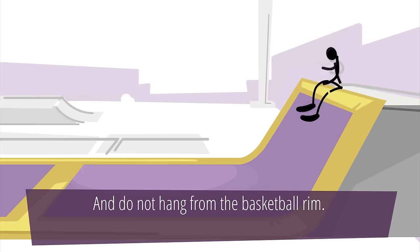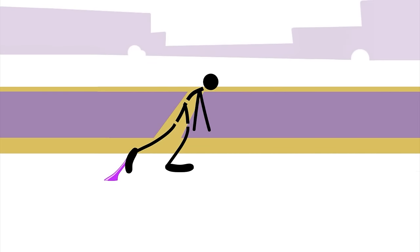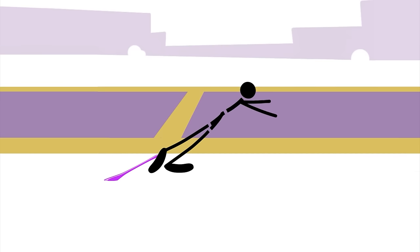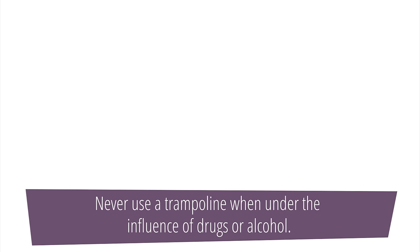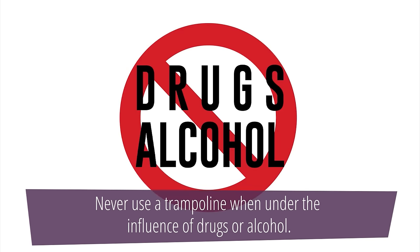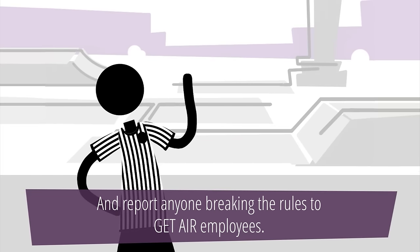Do not hang from the basketball rim. No gum allowed in the park. Food and drinks are only allowed in the snack or party rooms. Never use a trampoline when under the influence of drugs or alcohol. Please follow the instructions given by our safety lifeguards and report anyone breaking the rules to Get Air employees.